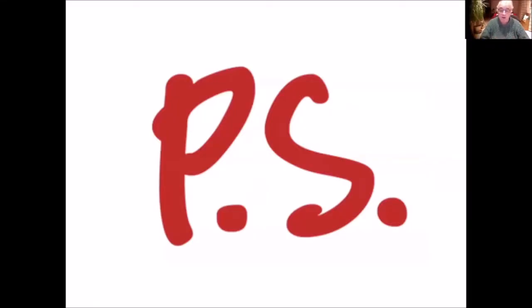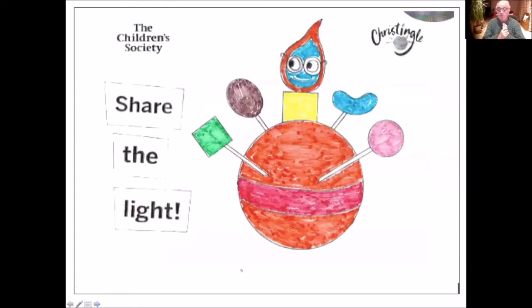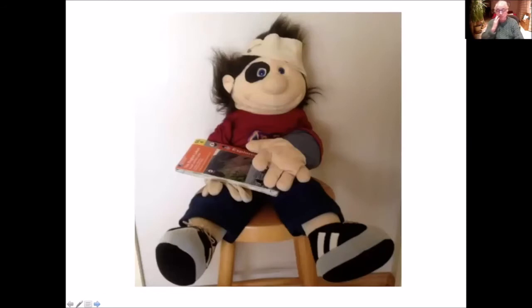Just two things before you go. First, look at this - this is Pete's colouring of his Christingle, and I think it's pretty remarkable, don't you, for a puppet to be able to colour like that. Well done Pete. We'd just like to remind you that we'd love you to colour in your Christingle picture and to put it in your window to show that everybody is welcome here. And here's Pete with his bandage - you remember he said that he re-uses his bandage? This is when he went orienteering and he fell over, got a black eye and cut his head. Well done Pete! Have a great Advent and we'll see you for the Christmas Nativity on Christmas Eve. Bye everybody.